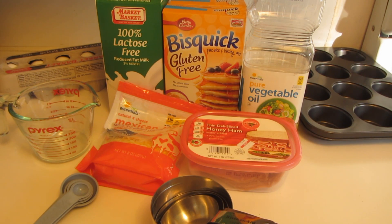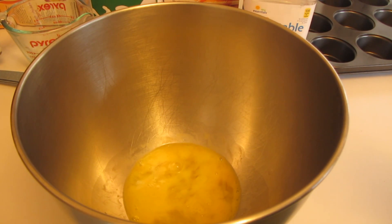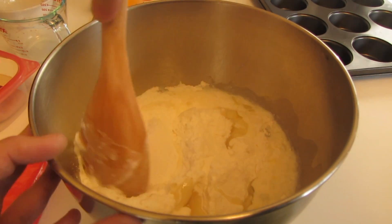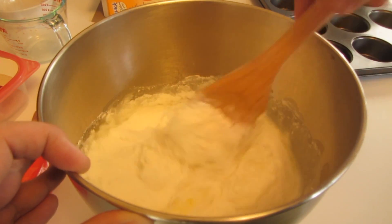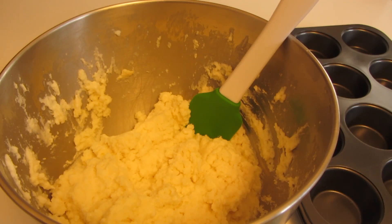So let's get started on this really easy recipe. In a large bowl, I used a fork to slightly beat two eggs, then added the gluten-free Bisquick, milk, and oil. I'm using a wooden spoon to stir this just until it's combined — you don't want to over-mix this.